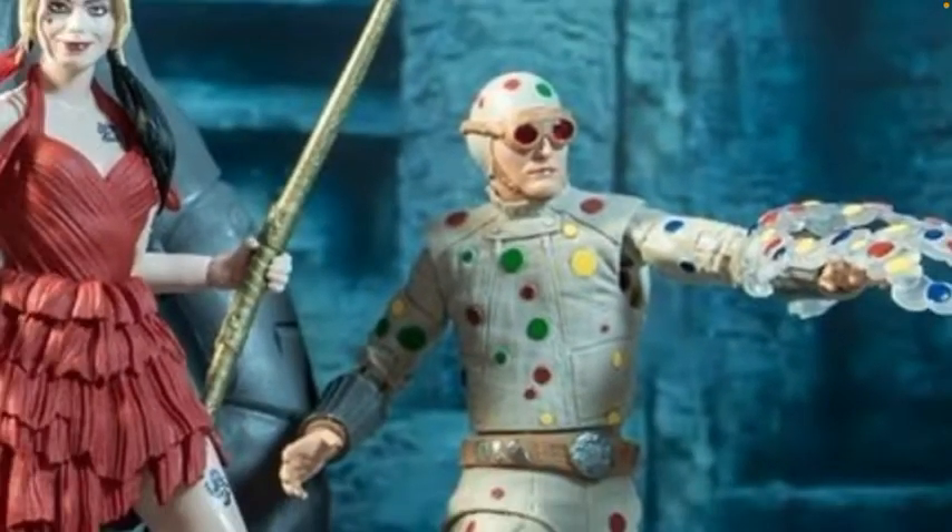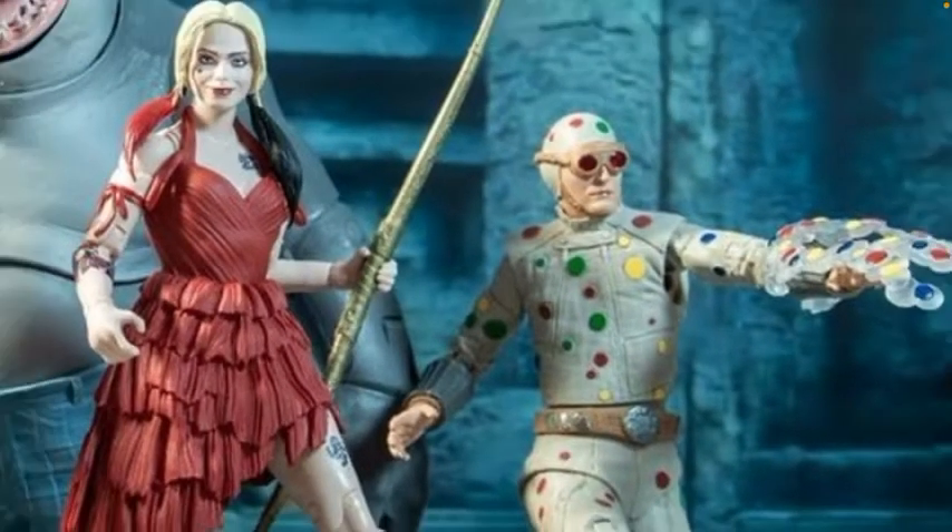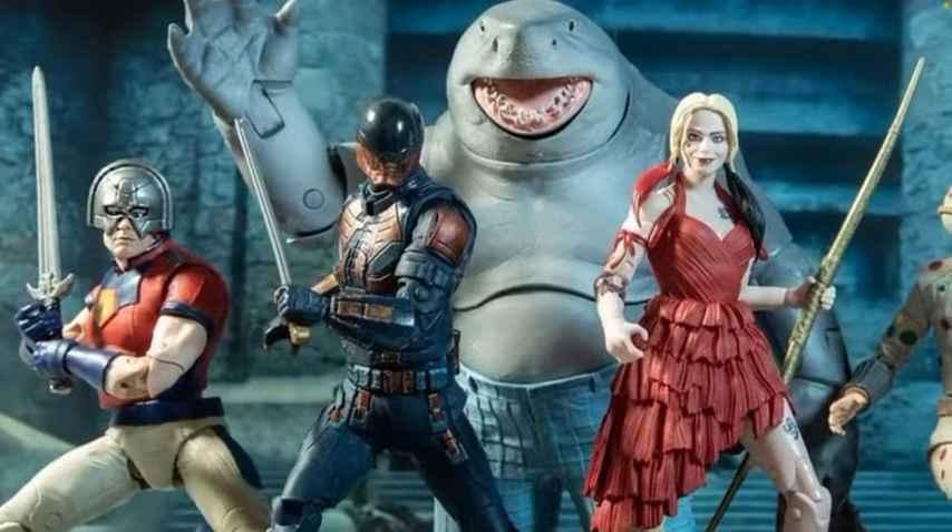My biggest problem with McFarlane is they do amazing comic book figures but their human face sculpts are lacking — especially on some of those Harry Potter figures. I'm pretty sure it was them. I saw one in B&M, I think from Deathly Hallows, and that face sculpt just put me off right away. The body was okay but the face just looked completely wrong — the shading, the skin color and the plastic just did not go well together.